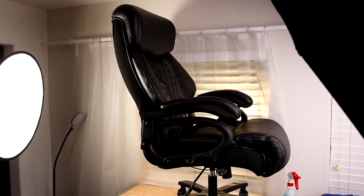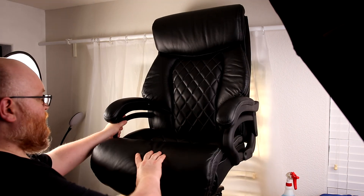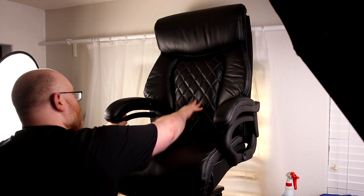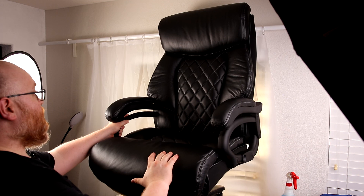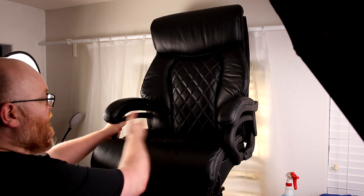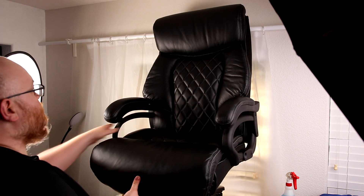That is a nice big chair — that thing's a monster. Nice and squishy. That knob is the lumbar support, so it does have lumbar support. I like the width, I love the depth for my legs. That's an awesome chair.